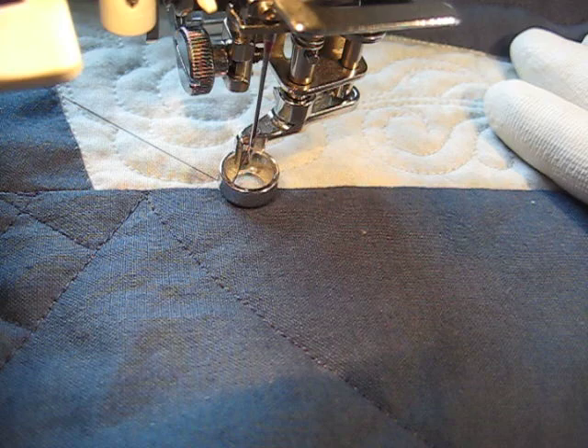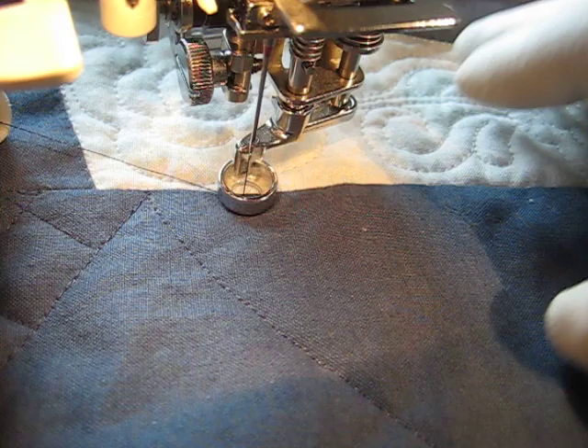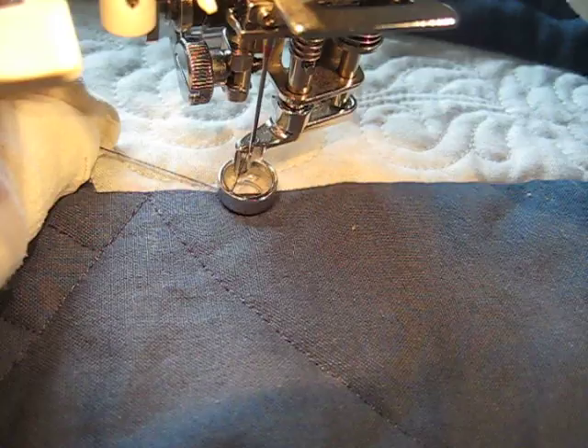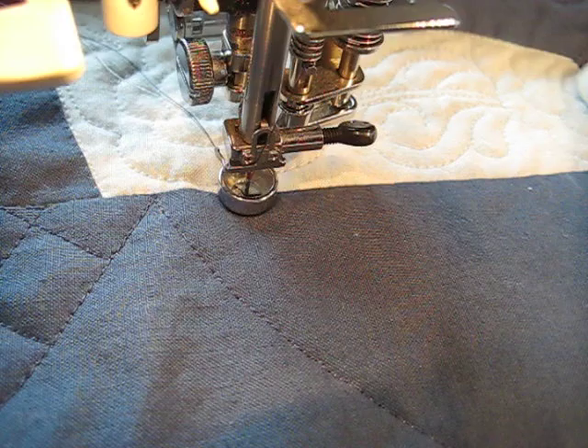I'm doing some curved cross hatching on what I'm calling my farm quilt. It's a commission quilt for someone else. I've already gone ahead and done the outline of the shapes that I'm filling in with curved cross hatching, and now I'm going back in and filling it in.